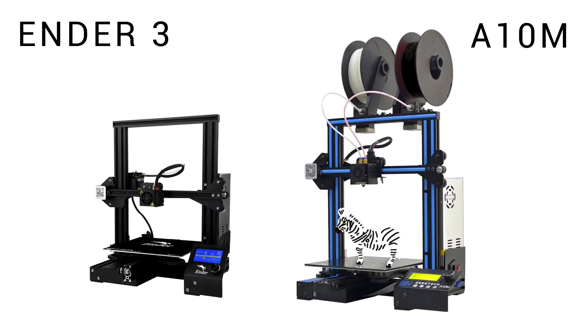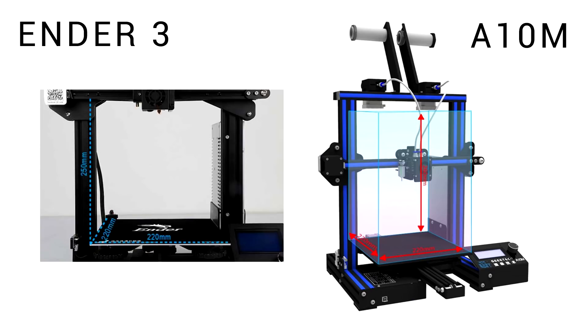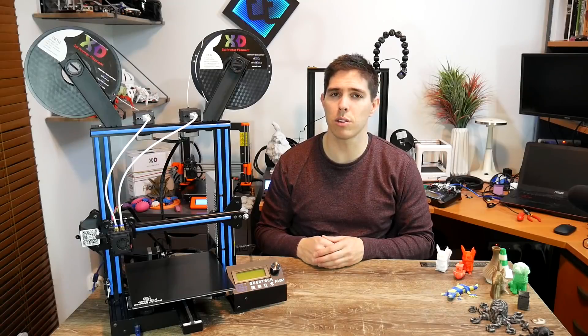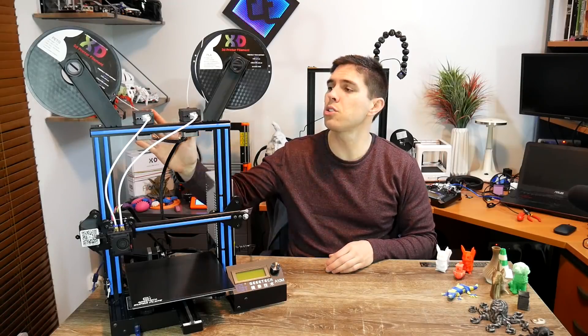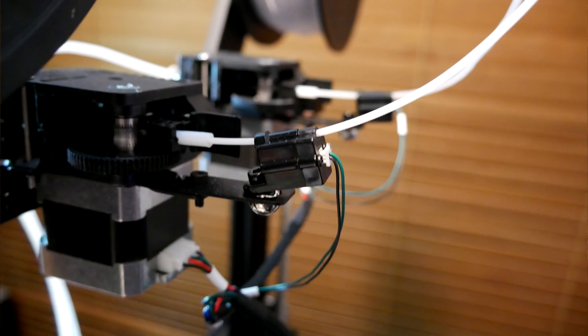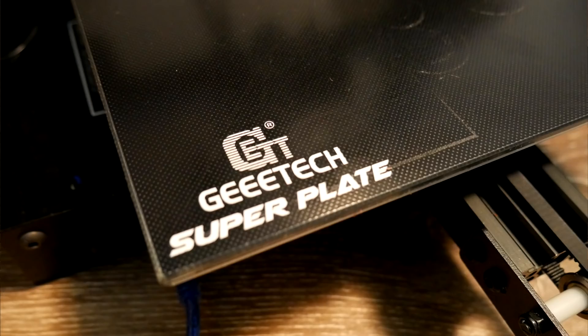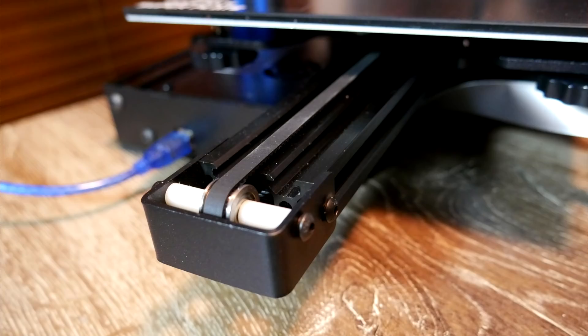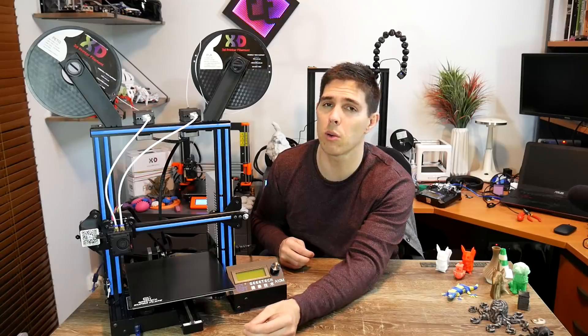Much of the printer is a direct clone of the Ender-3, and that includes some of the faults. For instance, it still needs a fan cover because the fan for the main board is facing straight up where filament is very likely to fall down. Besides the obvious difference of the dual extruders, there are some other features added on: filament run-out sensors, and a glass bed similar to the style of an Ultra Base, which seemed to work quite well. The extrusion on the front is rotated 90 degrees so it's 40mm wide instead of 20mm, which should be more stable on paper.